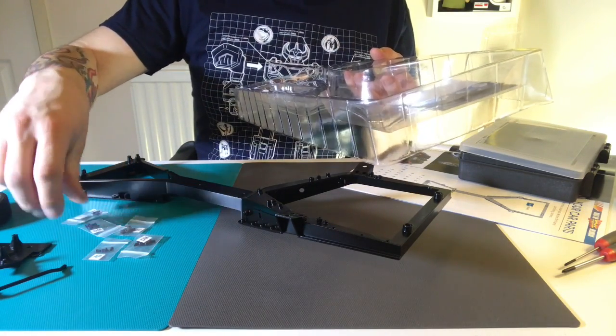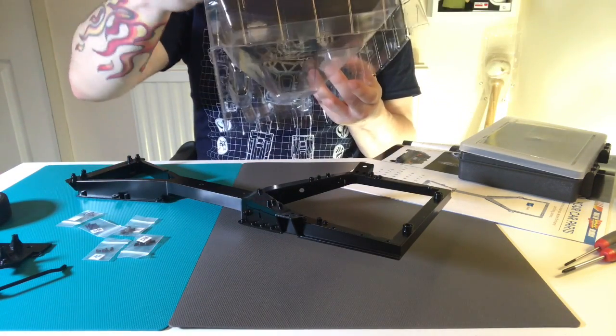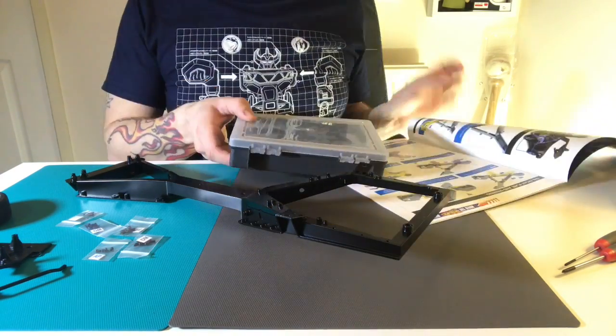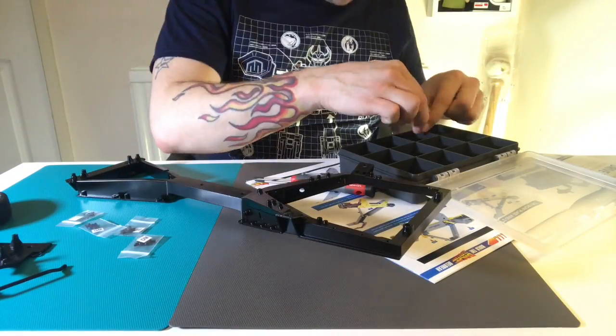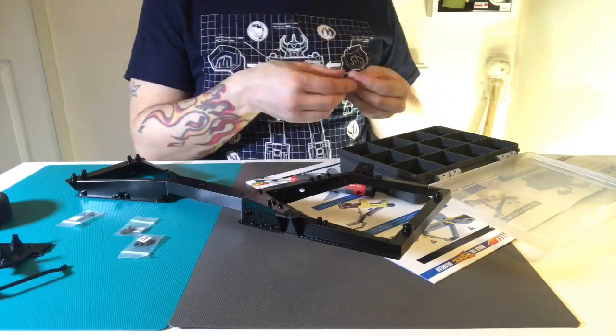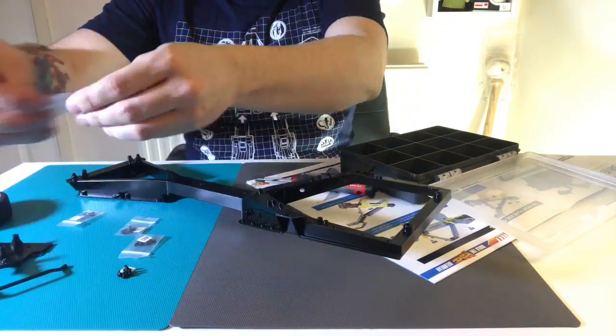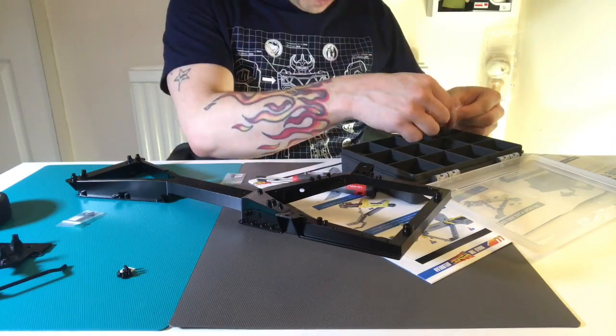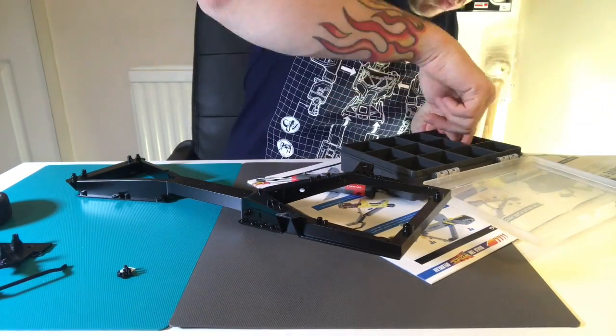Remember to get everything out first. What I tend to do is get everything that I need and then start the build once everything is complete. I sorted all the screws out — it took me a little while. I get the little numbers, put them in a little tub, and then tip the screws in with those.